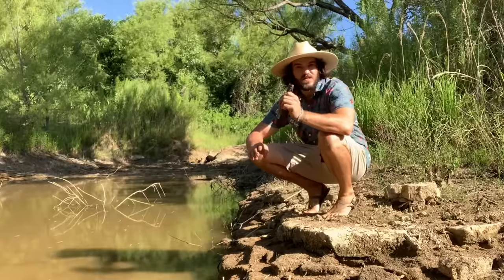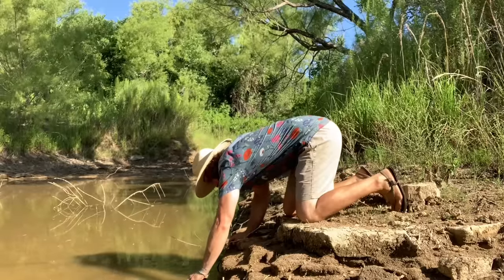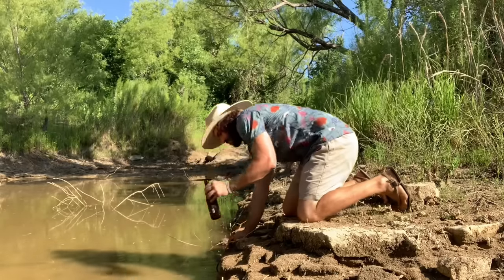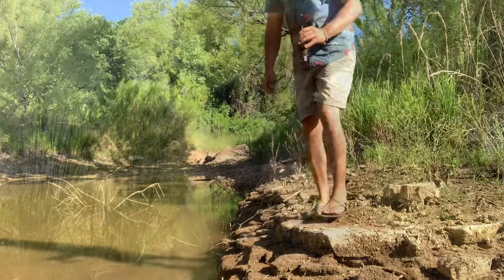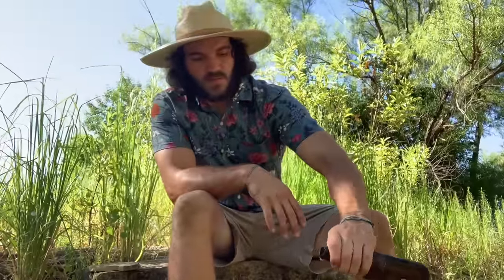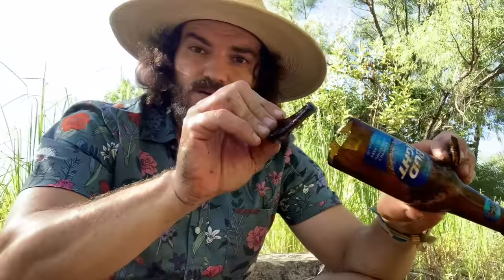I'm going to start by filling this thing up about halfway with water. Once we have it about halfway full, I'm going to cup it with my hand and hit it with my other hand to blow the bottom off. I'll let a little bit of water out because it's pretty full. Done correctly, I should have a fairly intact bottom, and it should break pretty clean. I'll pick up any trash that came loose, and now I'm going to show you how to make an arrowhead out of this.